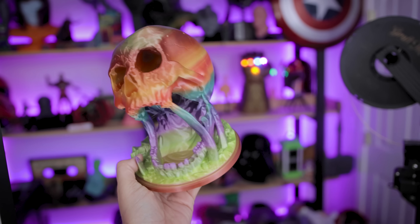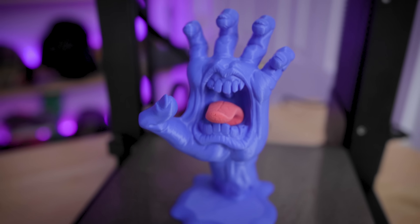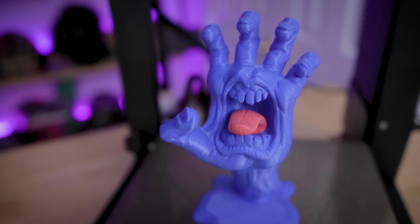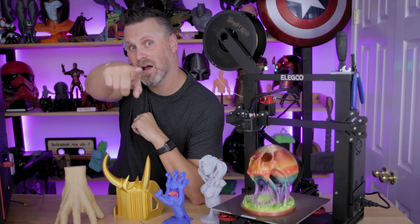Let me know in the comments what you think about the Elegoo Neptune 2S and if it's something you'd be interested in picking up. I'm absolutely in love with this printer. Thanks again to Elegoo for sponsoring and a huge thank you to all my Patreon supporters. If you're interested in my settings for the Neptune 2 and Neptune 2S, you can find that information in my Patreon. Thanks so much for watching — see you next time, bye!